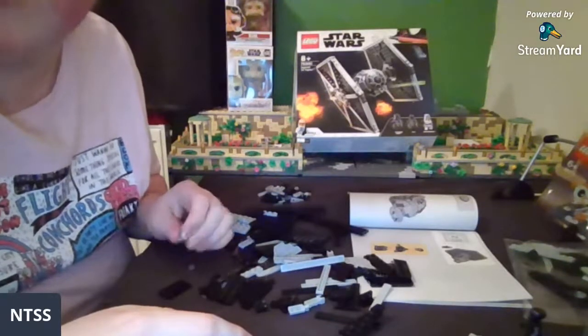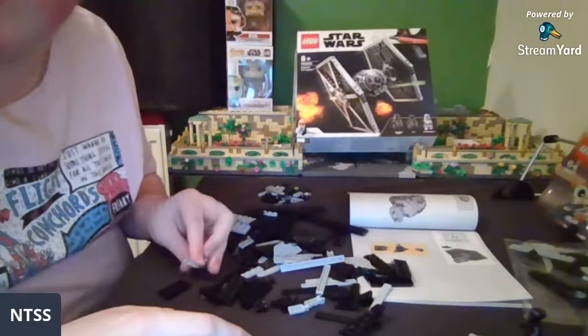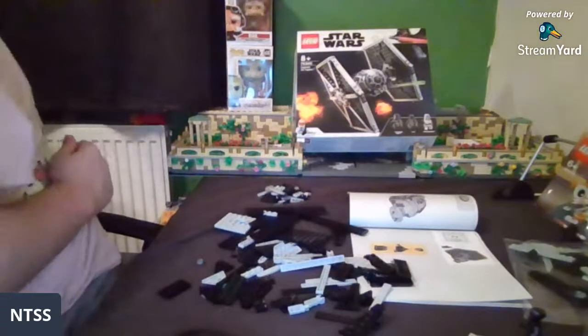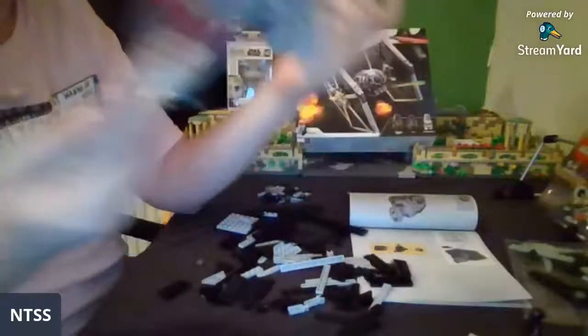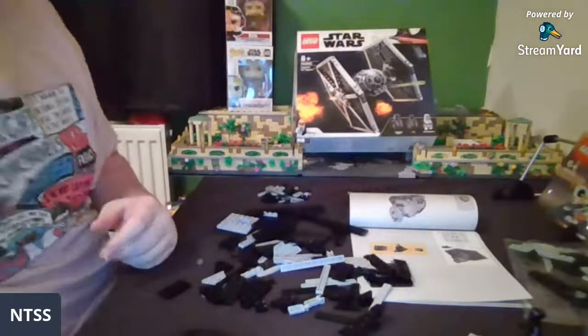I'm really pumped for the UCS Gunship — me too! Also Sam, where did you get your Veeking from? Right back here — I got this just off eBay, just typed 'veeking' into eBay. I think it only cost me like 15 quid or something, which is pretty good.